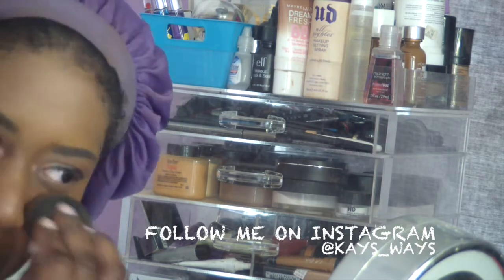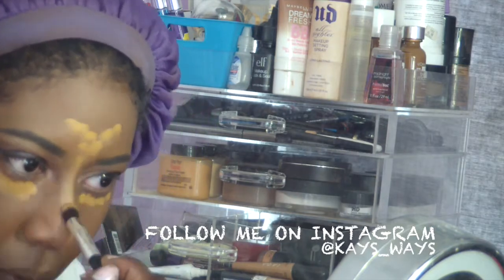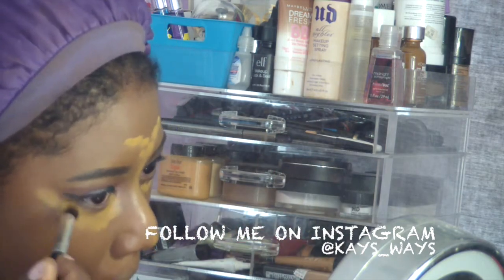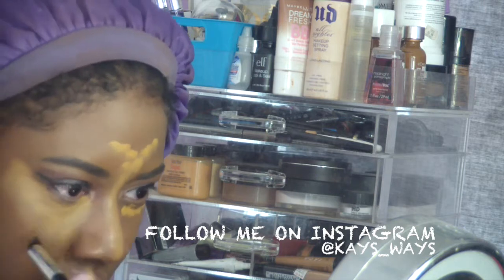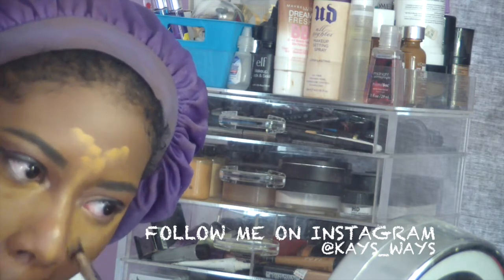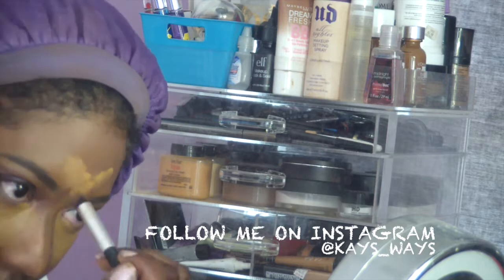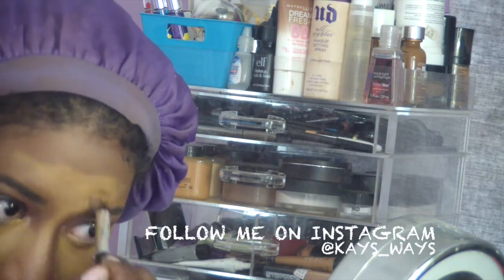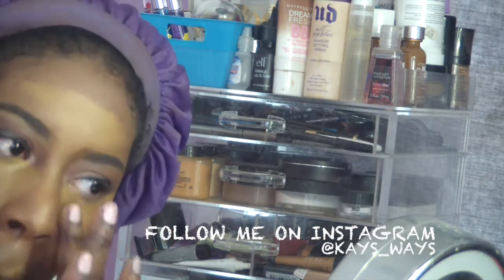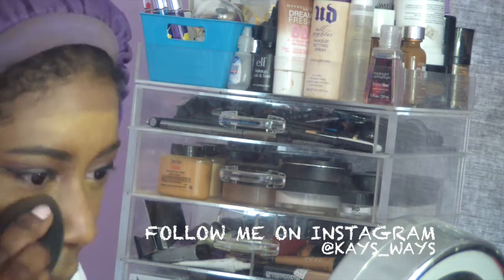Now I'm going in with my LA Girl pro conceal underneath my nose and between my nose and mouth. Then going in with my Kevin LaCroix in shade SX number 12 — that's my highlighting shade — blending that out with a small brush similar to the Sigma concealer brush. I like to use that with my Kevin LaCroix, and then use my hand and the beauty blender to make sure everything is blended out correctly.